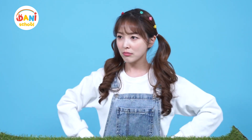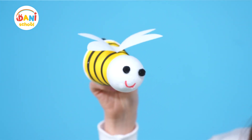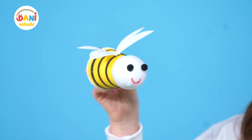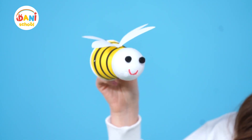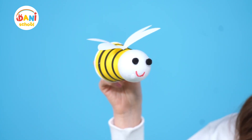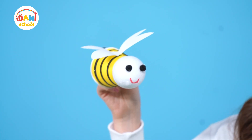Oh, there she is! Buzz! Hi friends, Dunny Dunny, are you ready to go? Yes, I'm ready to play! Dunny Dunny, you're thinking of playing already? I have work to do before I can play. We must transport pollen and collect nectar — we must work hard before we can play hard!